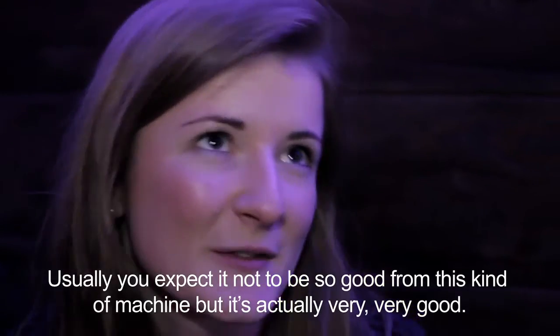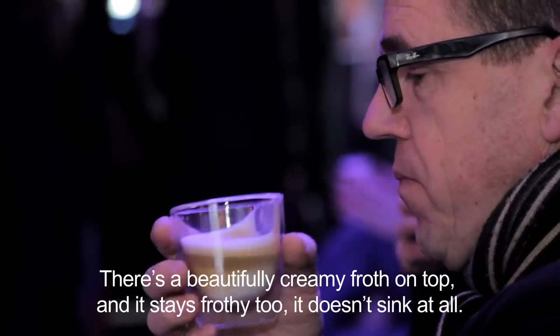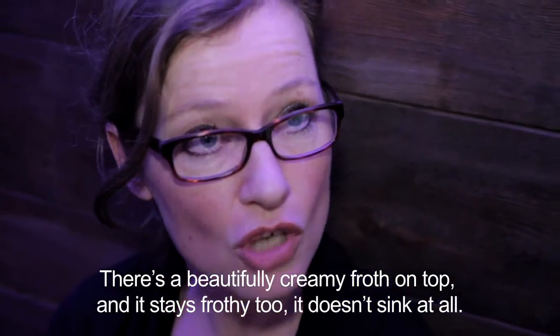Usually you expect it not to be so good if it's from a machine, but it's actually very, very good. There is a very creamy layer that stays warm. It's impressive, it's really good.